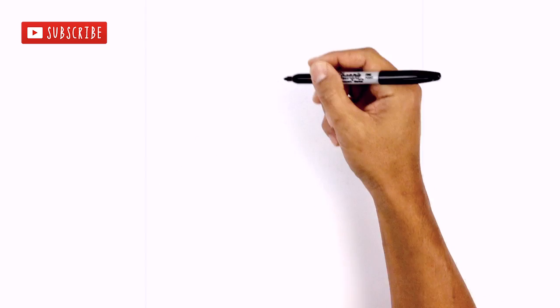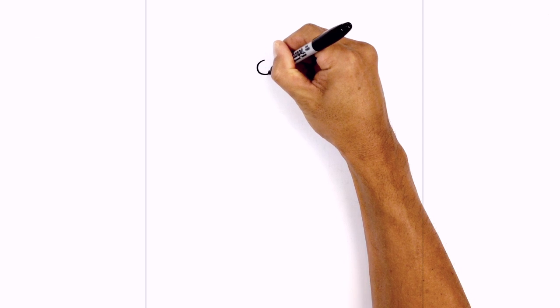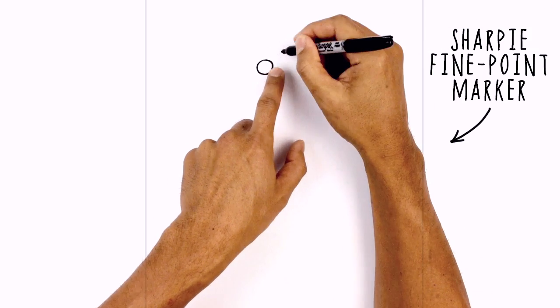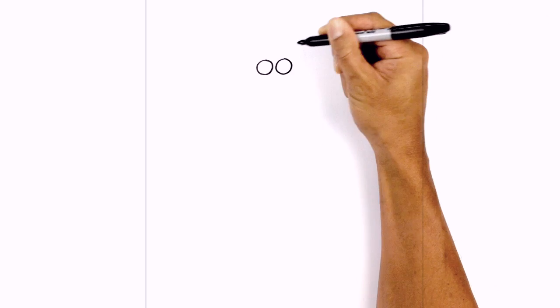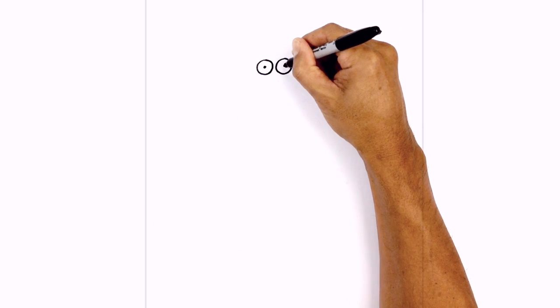Let's get started at the top of our page with the eyes. I'm going to start on the left side with a circle, starting from the top all the way around. Now I just want to leave a little gap in the center and draw the same thing on the right side, starting from the top. Now in the center of the eyes I'm going to draw the little black dot for the pupils.